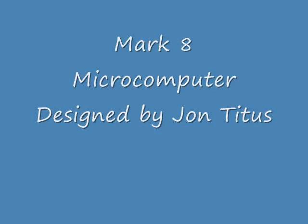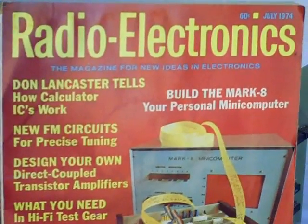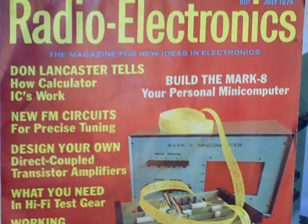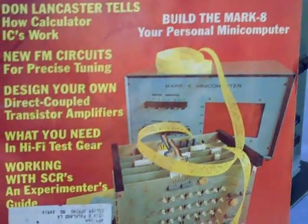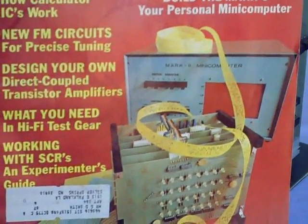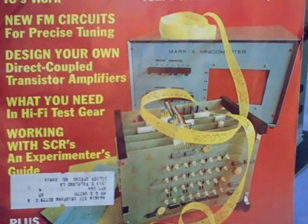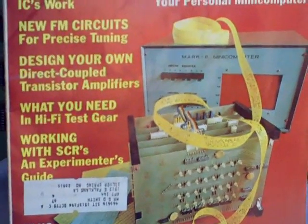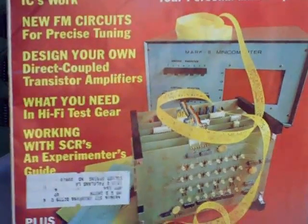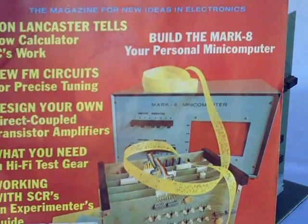The Mark 8 Microcomputer, designed by John Titus. Here you see the July 1974 edition of Radio Electronics Magazine, and on the front cover is the Mark 8 Microcomputer. John Titus, a graduate student at Virginia Tech, designed and built this computer while he was a student in 1974, and published the construction article in Radio Electronics on how to build your own personal microcomputer.